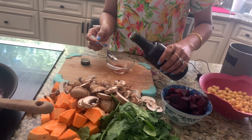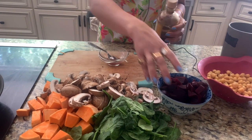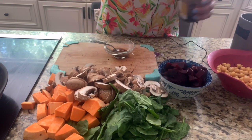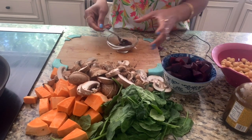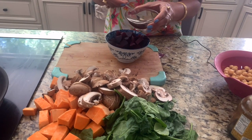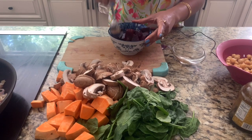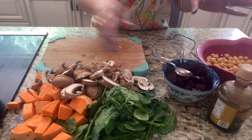While the onion is cooking, we're going to make a dressing for the beets. Here I have some balsamic vinegar and some red wine vinegar, just a tiny bit of coconut sugar — no oil. We're going to mix that all up, drizzle it over the beets, and let those beets sit in there.